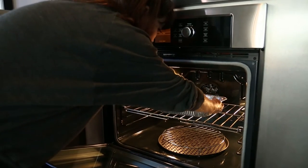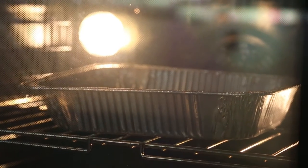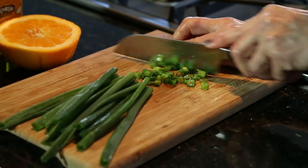This is going under the broiler on broil high for about 20 minutes. While that's in the oven, I'm chopping up two tablespoons of green onion and setting that aside for garnish.